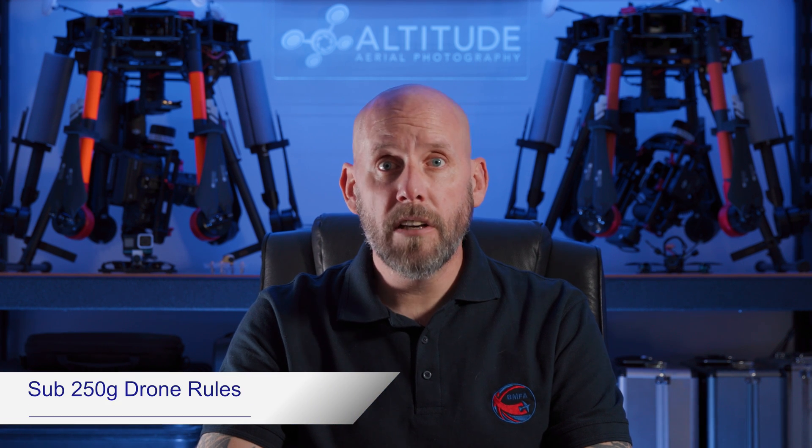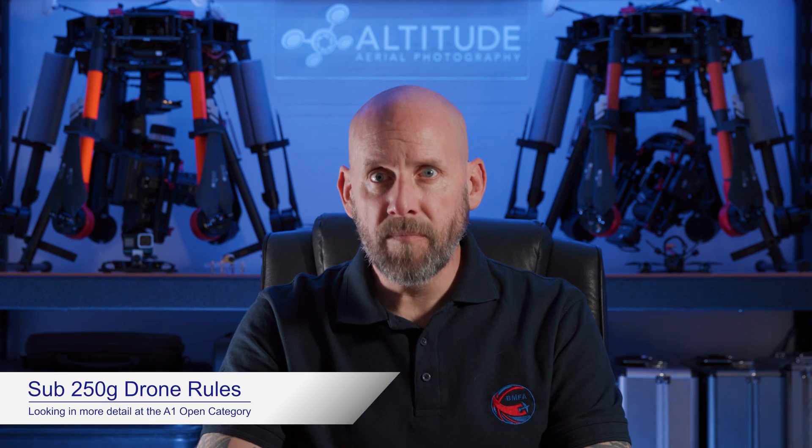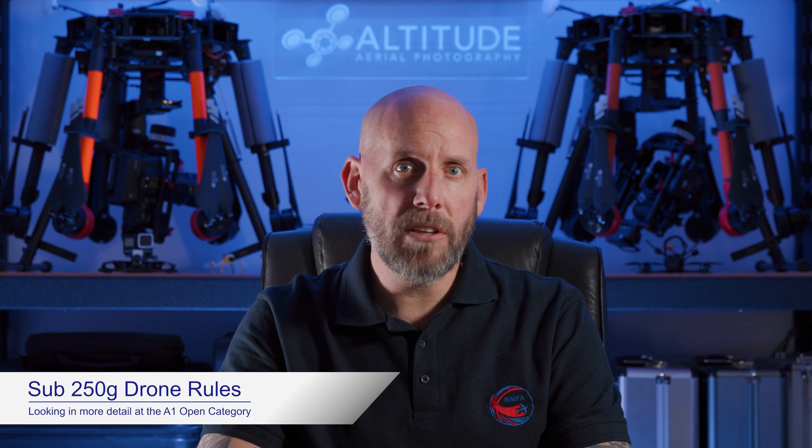In this video, I'd like to talk to you about sub-250 gram drones, as well as the A1 open category, as I quite often get asked the same questions, as well as seeing the same misinformation online. So let's dive in and see what a few of these questions are.